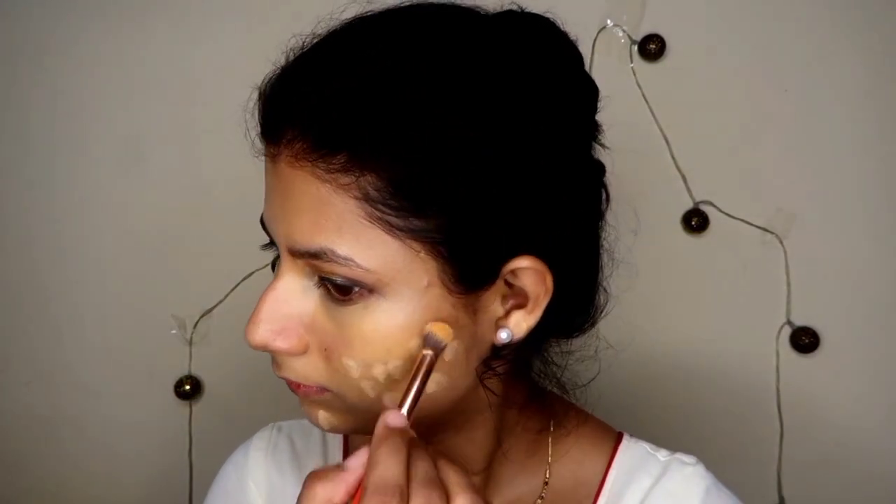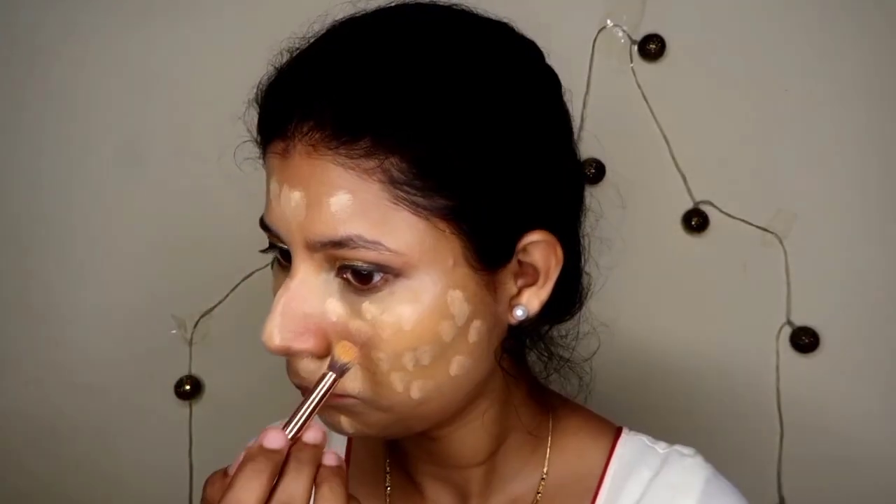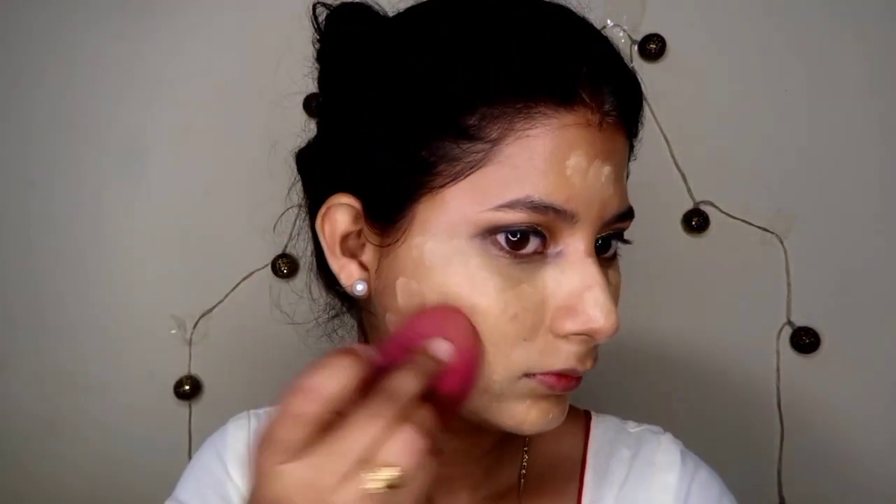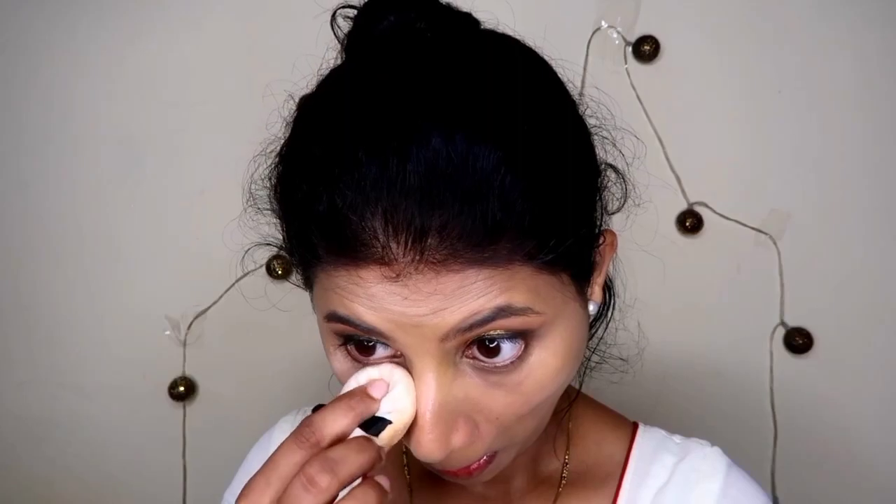I have used Forever 52 shades — I mixed shade 14 and shade 4 and applied it on my face. With the help of a small brush and then a Blue Heaven Maybelline makeup blender, I have blended it all in.